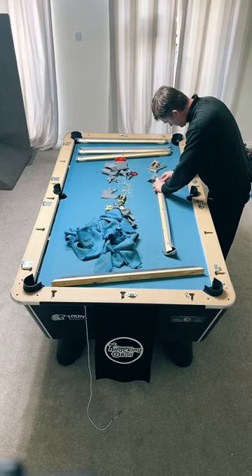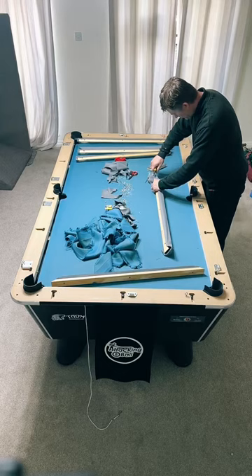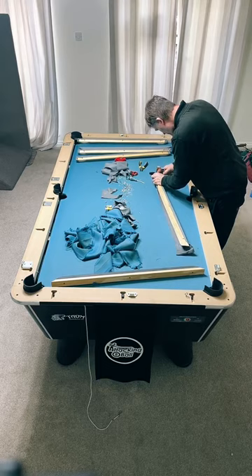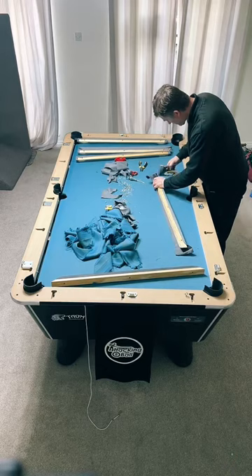Does Ian supply the cloth if you need to? Yes he does - all information on his website, Ian Griffiths Pool and Snooker Table Services. Is there a main supplier for tables? The link to where this table was bought from is in my bio.